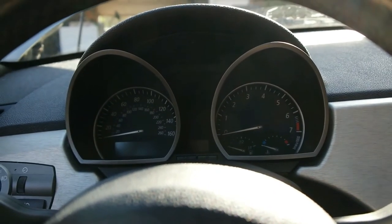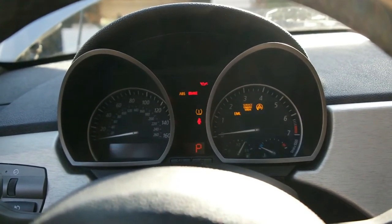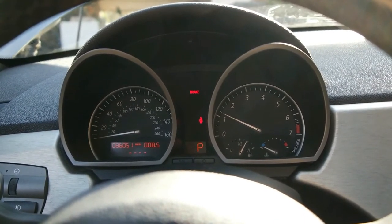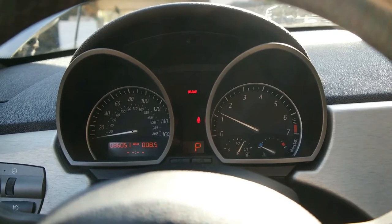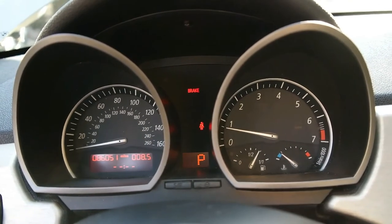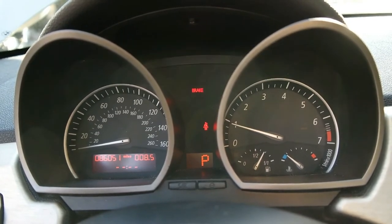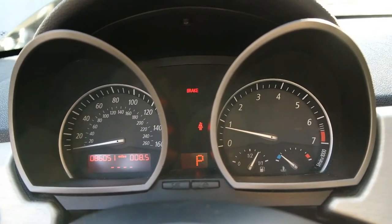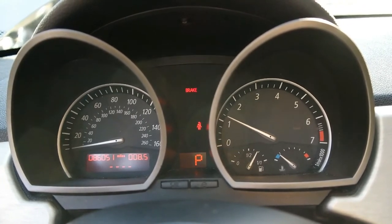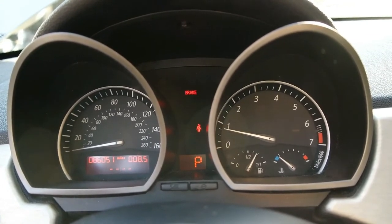We're going to turn the car on and make sure there's nothing we missed. It seems to run absolutely fine, everything sounds well. Watch when I accelerate — you don't hear that turbo noise or whistling anymore. It sounds completely normal, which is perfect.